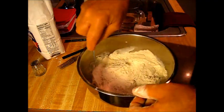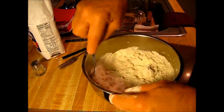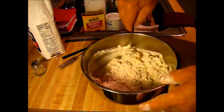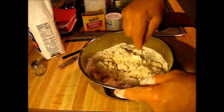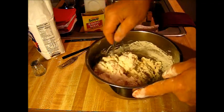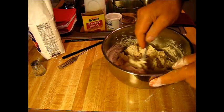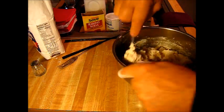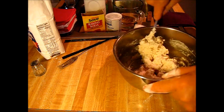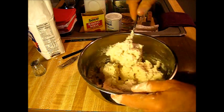The flour measure was on the large side. When you mix this up, you want a real nice uniform consistency. And don't let me forget — you need to have your oven preheating at about 362 degrees. Go ahead and preheat your oven to about 362 degrees — that's for the listeners that like precise numbers and precise measurements.